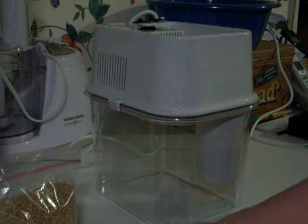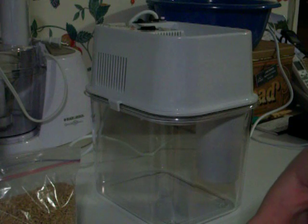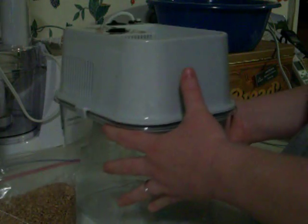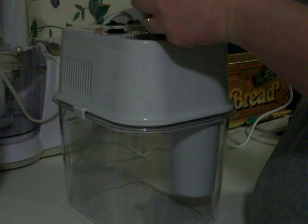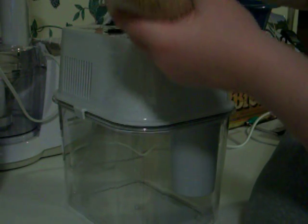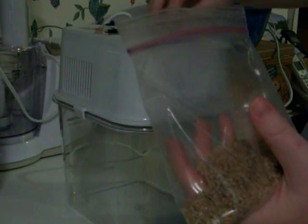The grinder is loud, so I'm going to have to stop the tape as I'm grinding because you won't be able to hear anything I say. What I could do is go ahead and start it up and then just not try to talk over it, so you can actually watch me in the process of putting the wheat in. The Blendtec holds a good bit up here in the holding chamber while you're grinding, so you're not going to be constantly having to dip out cup after cup.